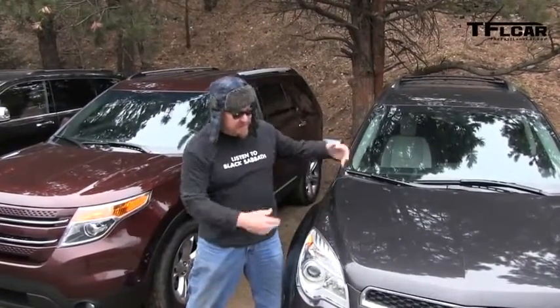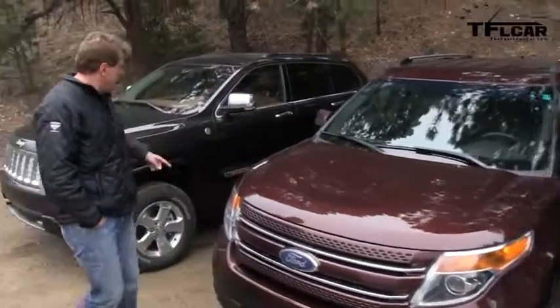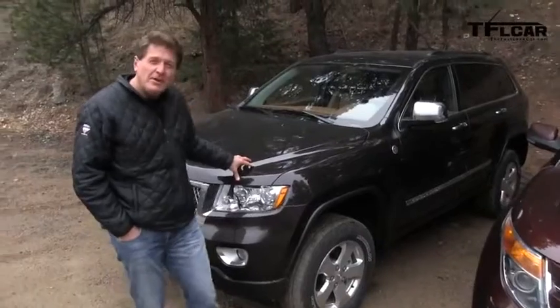Ahoy! Nathan Adlin here with the Fast Lane Car and we're in the Rocky Mountains to test out three different types of all-wheel drive systems in these crossovers. This particular one is the brand new Chevrolet Equinox. Over here we have the brand new Ford Explorer, which once upon a time used to be a body-on-frame vehicle and now it's a crossover. And we've got what you might think is not a crossover but it has always been a crossover — the brand new Jeep Grand Cherokee Overland Summit.